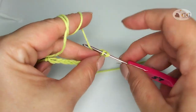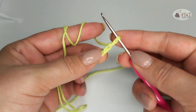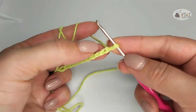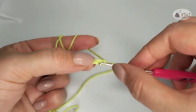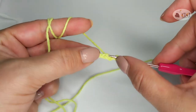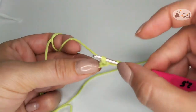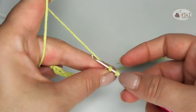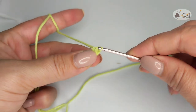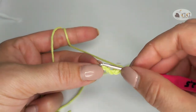Pull it through the chain. Let's do it again. Pull the tip in the second chain. Cling the yarn. You have two loops. And now, cling again and pull it through both of them. Repeat. This is your first single crochet.